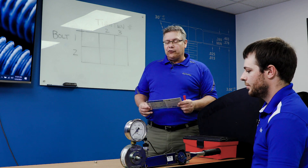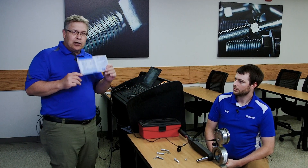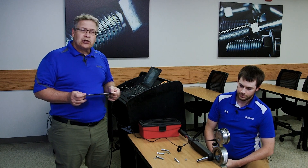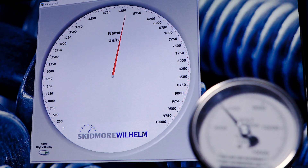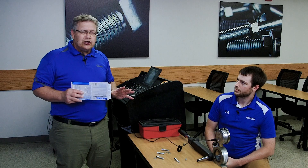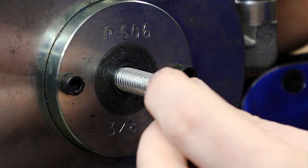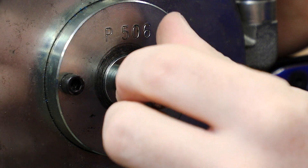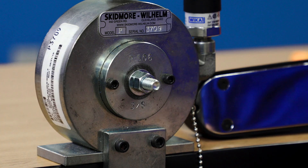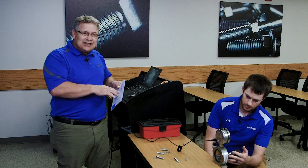Seth is going to do some wrench turning with 3/8" grade 5 zinc plated bolts, and we're going to see just how accurate our torque predictions and torque tables are from this torque slider. For those of you that have seen trainings before from Fastenal, we use this Skidmore Wilhelm torque tension device a lot — it does a great job of explaining the importance of torque. What I've asked Seth to do is take a 3/8" grade 5 bolt that our torque charts say we should be tightening to 31 foot-pounds without any lubricant. We want to see how accurate that is. What we're really after is the clamp force, and this will tell us that 4,940 pounds is the perfect clamp force.